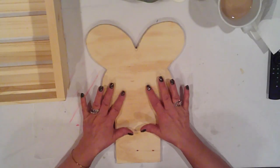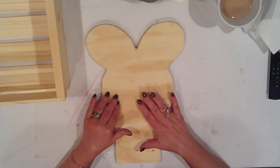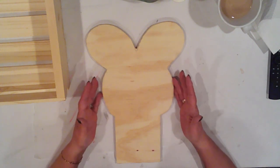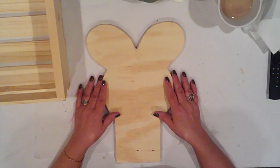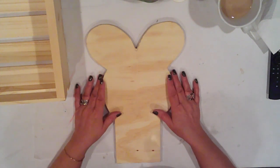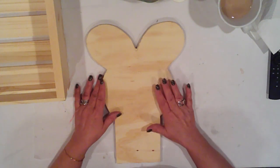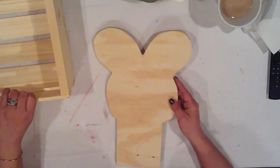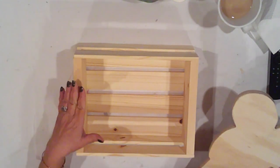Using my squirrel saw, I cut the simple bunny head from half inch plywood. From top to bottom, it measures 14 inches. The ears are 10 inches at its widest. The face is 7.5 inches wide, and the neck is 4.5 inches long and wide. I made mine from wood, but you could make this from foam board too.